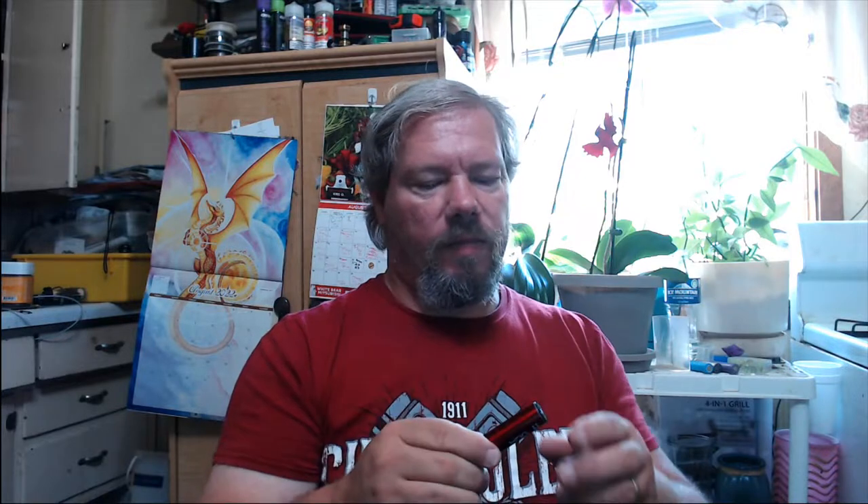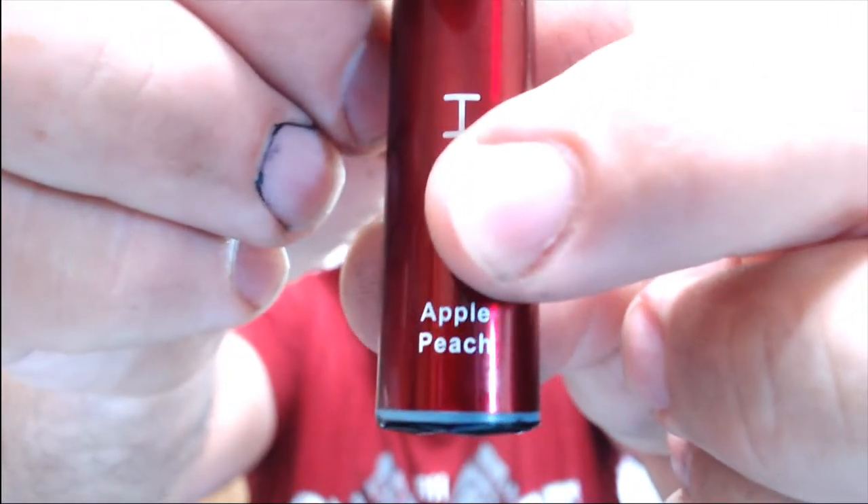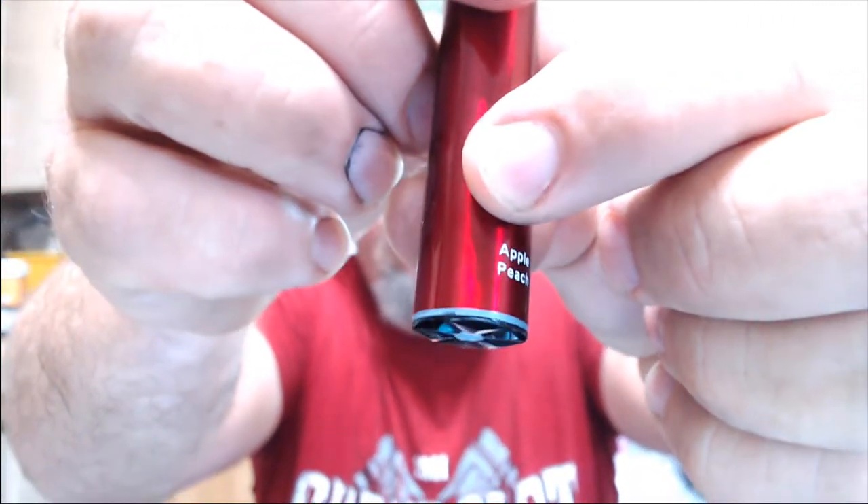It doesn't say whether the light changes as the battery dies or anything like that. When it's done we'll tear into it, grab the pliers, rip it apart. Not quite sure where the airflow is even coming through. Very bottom — there's a tiny hole right there that you can barely see. There are some more on the other side too, so I'd guess any battery venting plus your airflow comes through that.